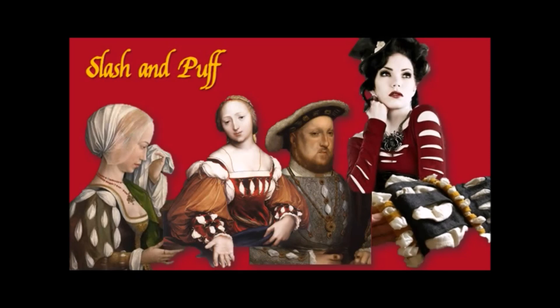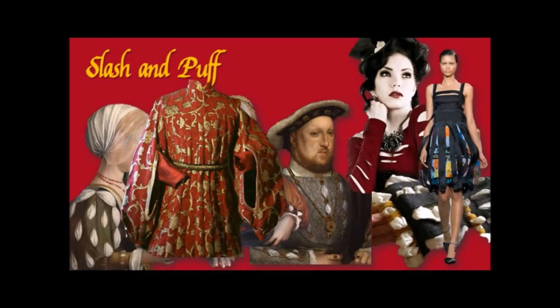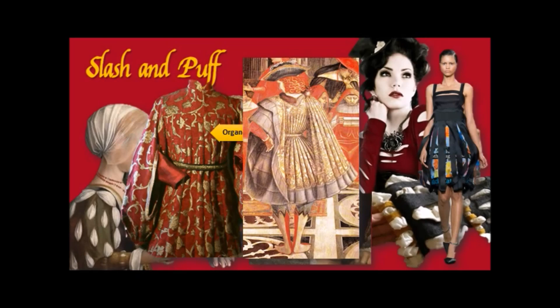Here are a few things inspired by Slash and Puff. Remember I mentioned padded folds — they have a name: organ pipe folds. Here is a piece of Quattrocento art that demonstrates this nicely. Also note the brocade — brocade was very big in the Renaissance, both in the Southern Renaissance and the Northern Renaissance.